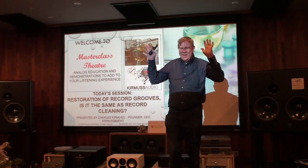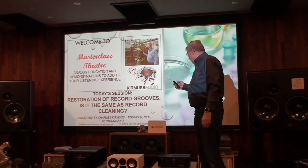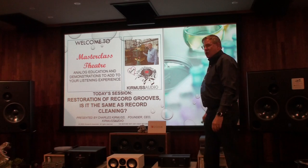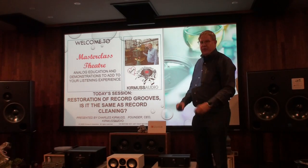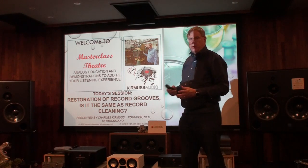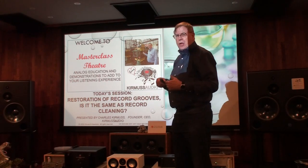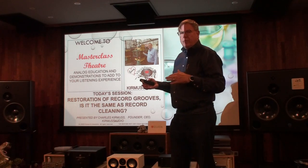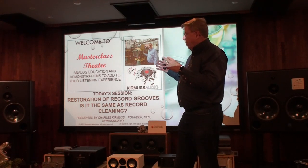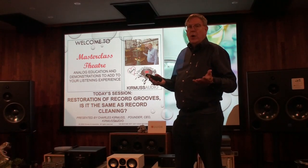Greetings! I'm over here at Domino Sound Technologies in Korea today. What we're doing is a review on how records are manufactured, as well as to understand in their manufacture how we clean and how we can maintain records.